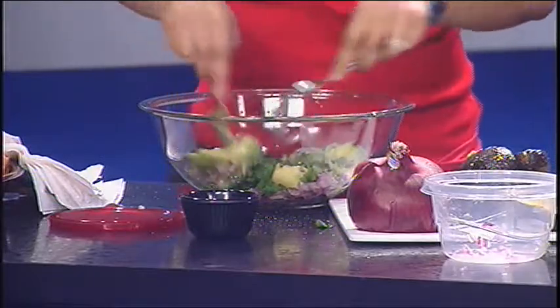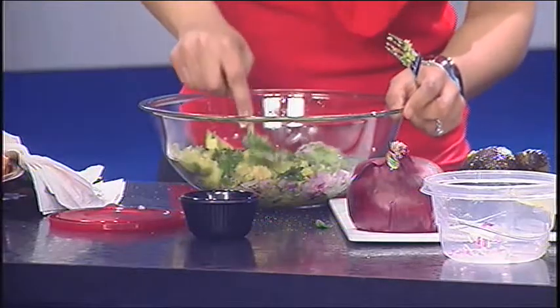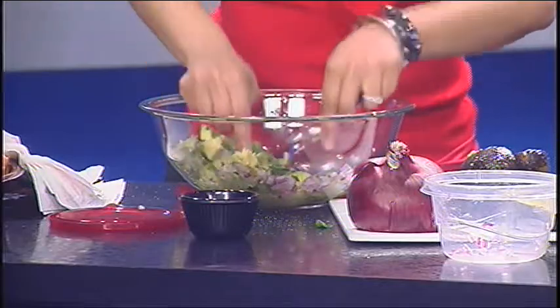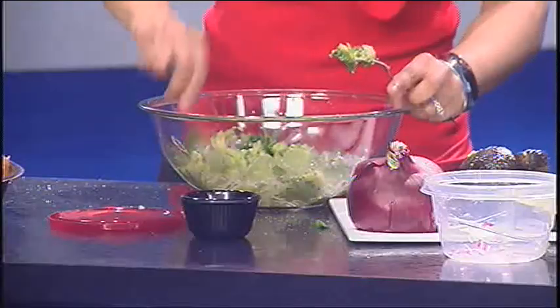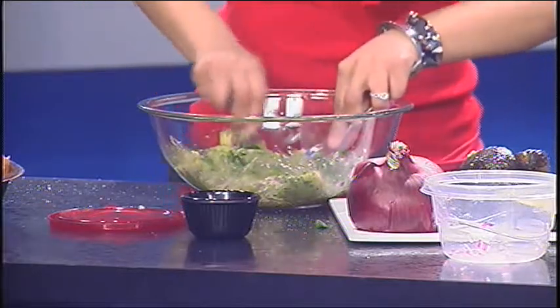You can make the guacamole as thin or as thick as you want it, but it's really, really simple. See how easy these mash once they're nice and ripe — it should really be effortless. John, you said you like your guacamole a little bit chunky, right? Yeah, I like everything to have a little texture to it. Those onions are certainly going to add it, and that cilantro will give it a nice hint as well. You want to avoid getting the cilantro paste, because it just doesn't taste the same.